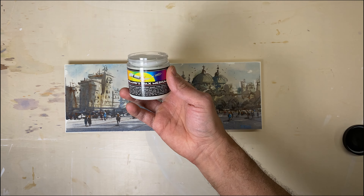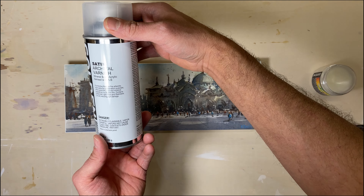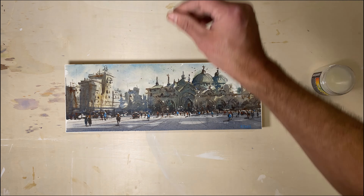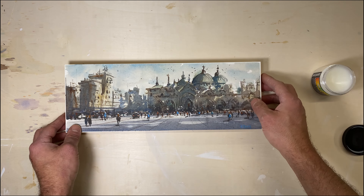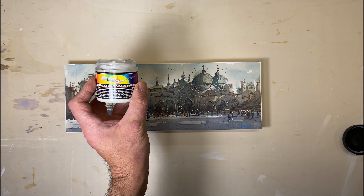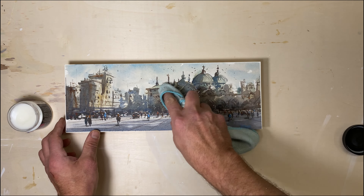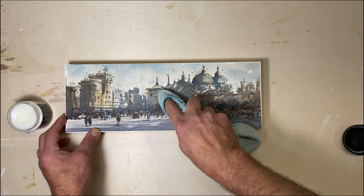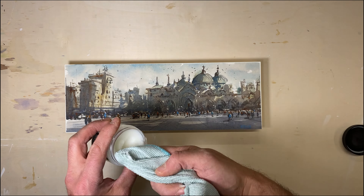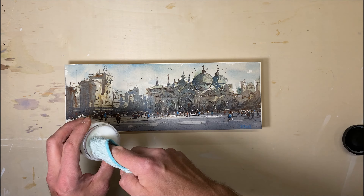But we have one more secret up our sleeve: Dorland's wax. Before I put Dorland's wax on, I use a satin archival varnish which is UV protected — it's gonna protect my watercolor painting from any UV damage. The Dorland's wax will provide a seal for moisture. I grab a rag, take a generous amount of wax, and gently apply it to the watercolor painting using circular motions. It doesn't lift off the watercolor paint itself, which is really nice.